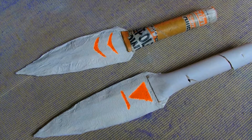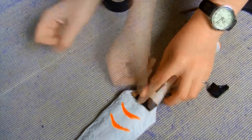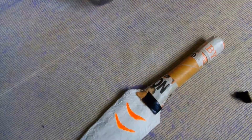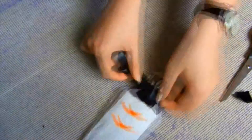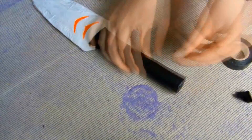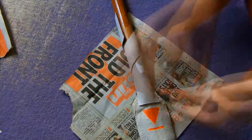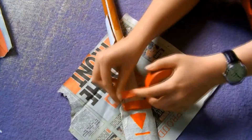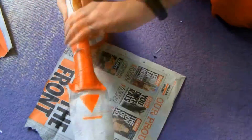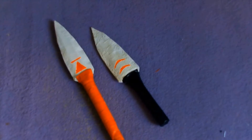Then follow the steps of what you've just done with the dagger and apply them to the spear. Now just cover your weapons in electrical tape — I did black for the dagger and red for the spear. Then just varnish the blades.